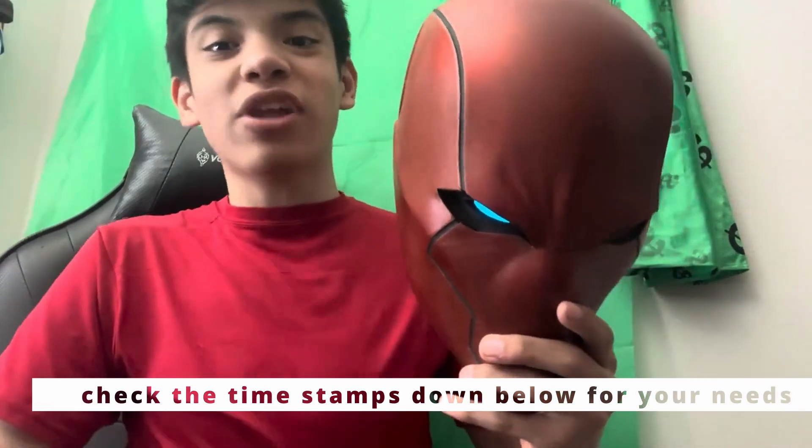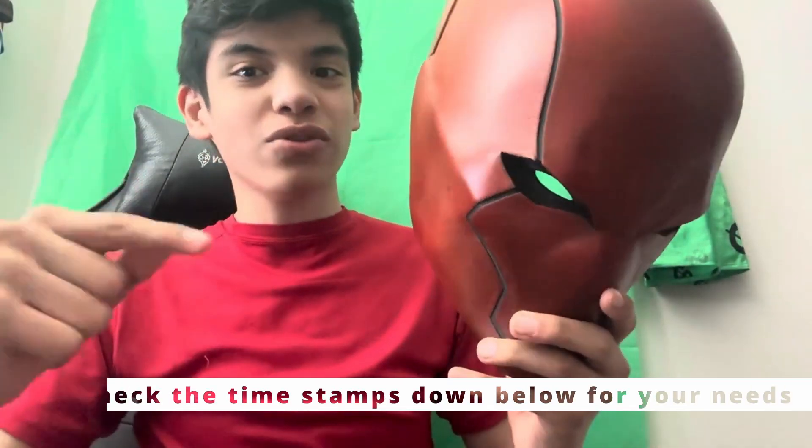Hey, what's up guys, welcome back to the channel. I'm Nico. Today I'll be showing y'all how to build this Red Hood helmet. I'm going to show y'all how to build it — it's a two-piece build, it's the front and it's the back. I'm going to show you how to orientate it, how to sand, paint, prime, and do all that stuff.